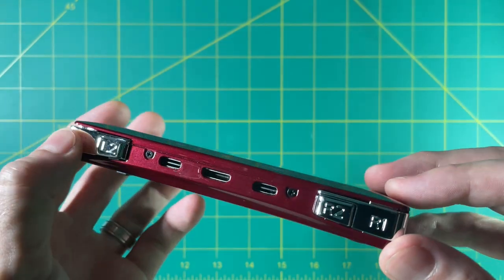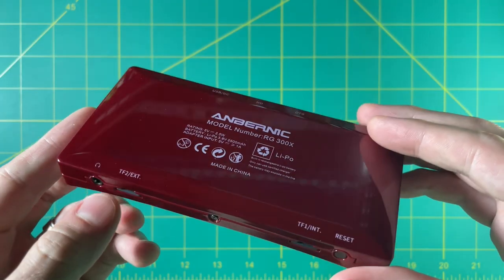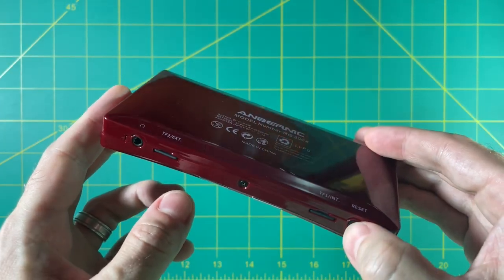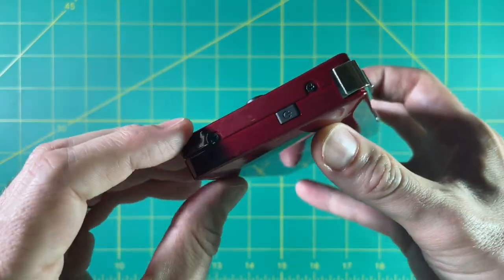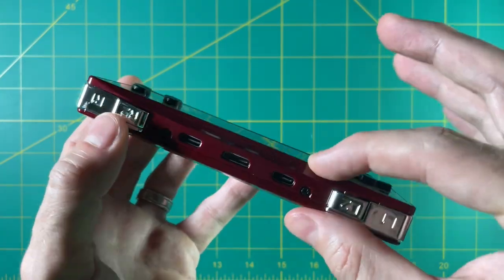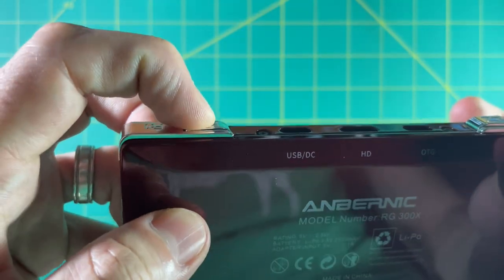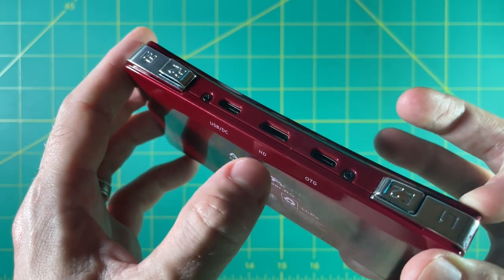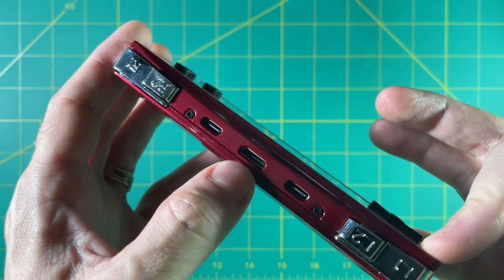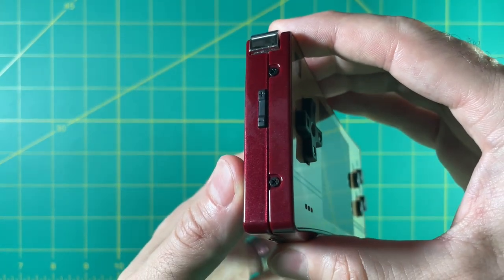I will say these chrome shoulder buttons really stand out — I don't know if I like that or not. On the bottom you can see dual SD card slots, as well as a reset button and a headphone jack. I like that the headphone jack is at the bottom. On the side you have a power button. Up top you have four very shiny shoulder buttons, two USB ports — one for charging, one for peripherals — as well as a mini HDMI out port. We'll test that here later. And on the left side, we have a volume rocker.